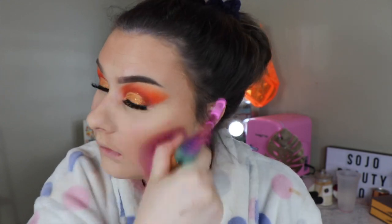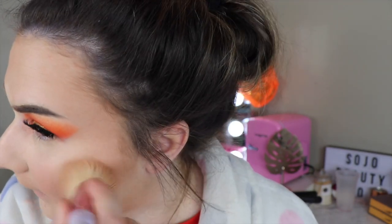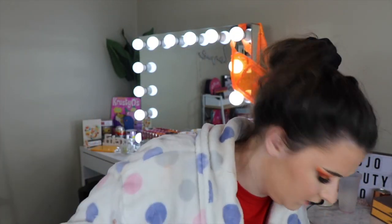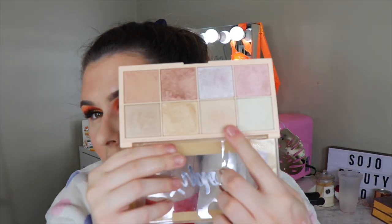I'm just going to give my face a good blend and take a bit more of the Hourglass Ambient Lighting Powder to hide the bake line. I really hate that it happened — nothing I can do now. So today I'm using a Makeup Revolution highlighter. I'm going to take my SOAP highlighter palette and I think I might go for this shade right here. It's so pretty, look at it — beautiful.